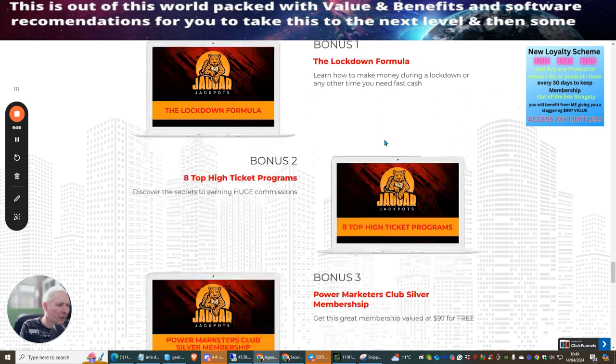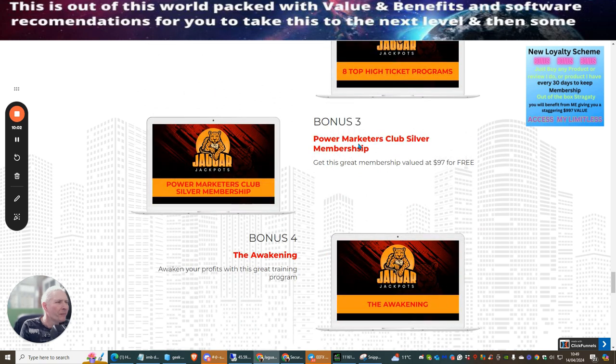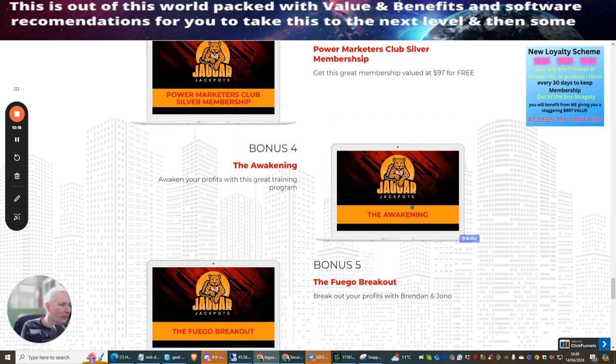My reviewer bonuses include: Bonus 1 — Jaguar Jackpots Lockdown Formula; Bonus 2 — Eight Top High Ticket Programs; Bonus 3 — Power Marketeers Club Silver Membership; Bonus 4 — The Awakening; and Bonus 5 — Breakout, an incredible system that continues generating money for years and that you can also promote yourself.